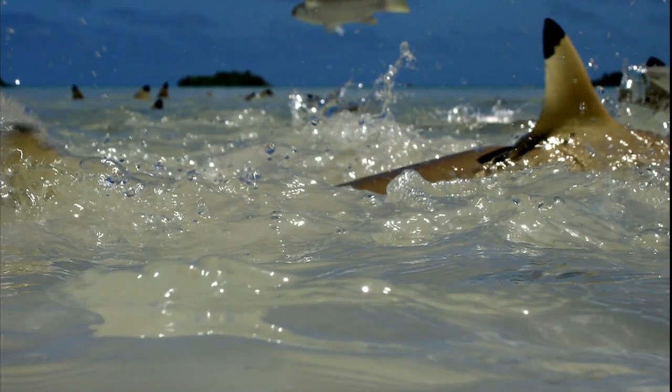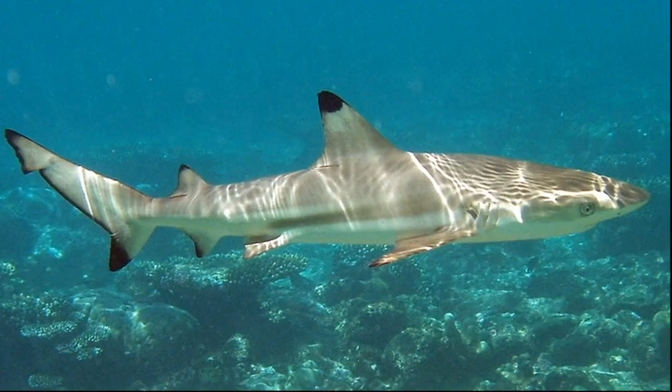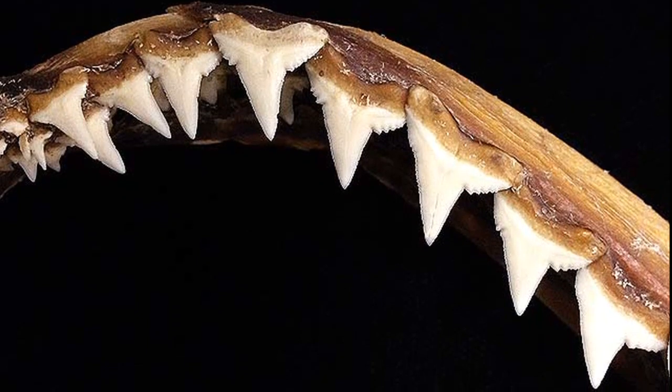They often cruise with their dorsal fin extended above the surface. Black tip reef sharks can grow up to 6 feet long. Their skeletons are made up of cartilage and their teeth are triangular with serrated edges.